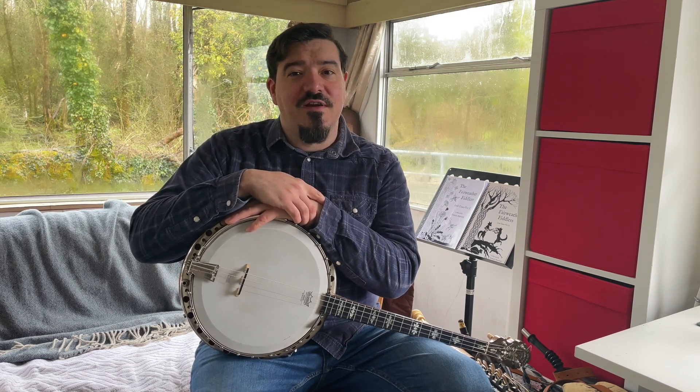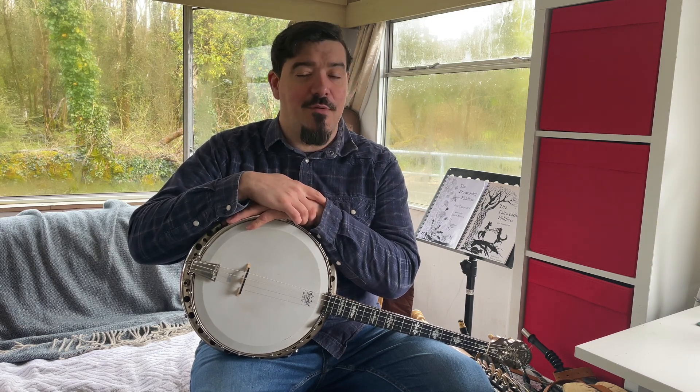Hello there and welcome back to the channel. So if you're watching this video you've probably already learned the Lilting Banshee, either from our tutorial video or you already know it.